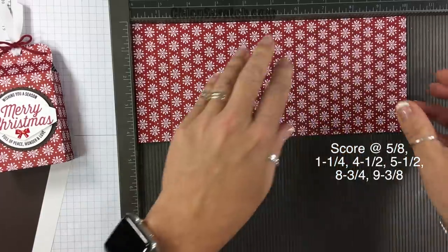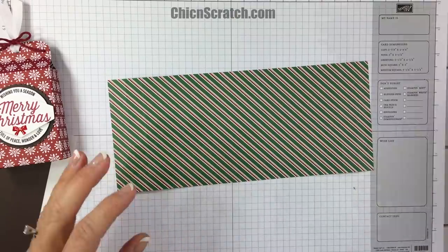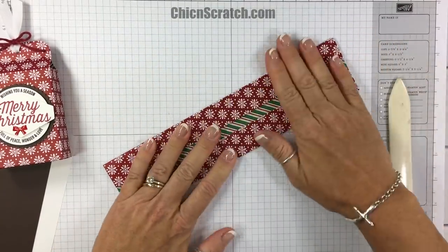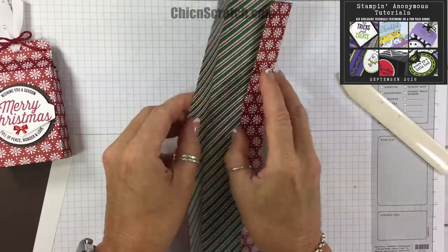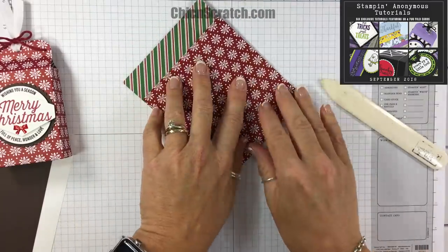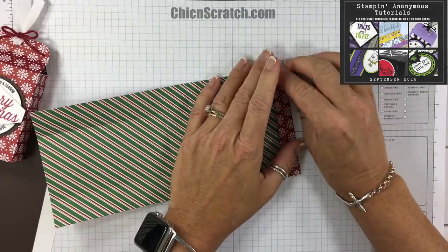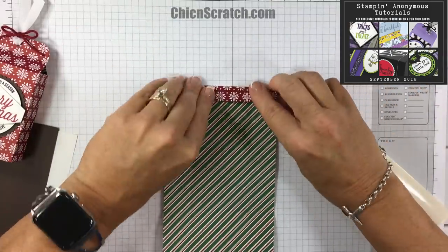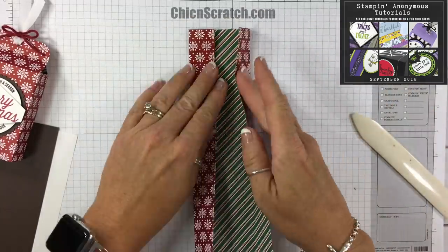I'm having to really look at my instructions as I fold on the score lines. While I'm doing that, this box is a larger version of a box I've made before. This month we are starting our Stampin Anonymous tutorials, and this is one of the projects featured in those exclusive tutorials but in a different size. All the details are on my website, but the quick summary is: you can get the tutorials for free by placing an order with me this month in September, or you can purchase the PDF tutorial as well.